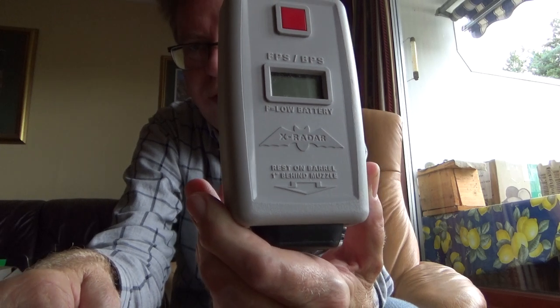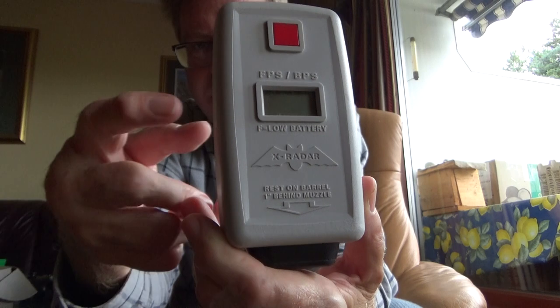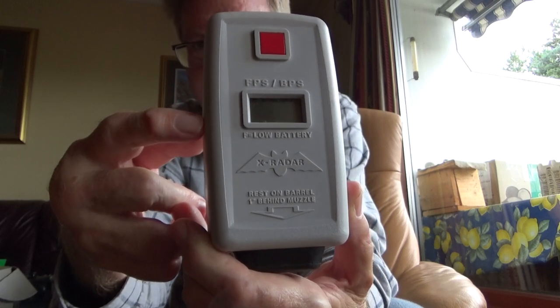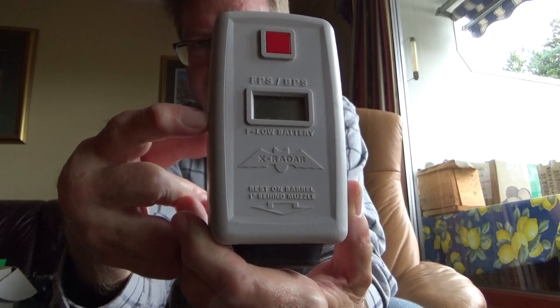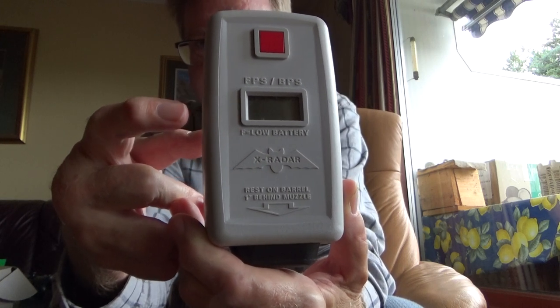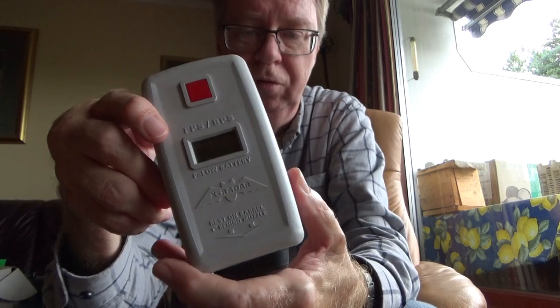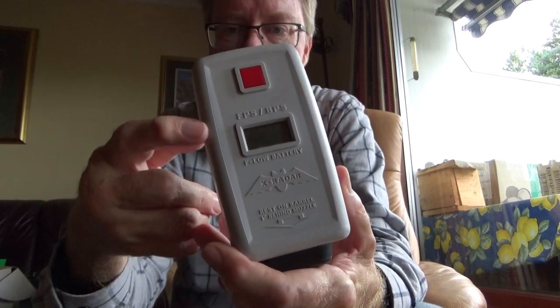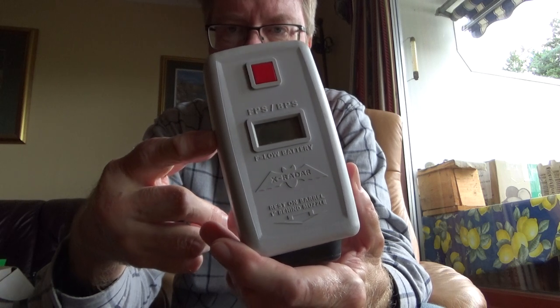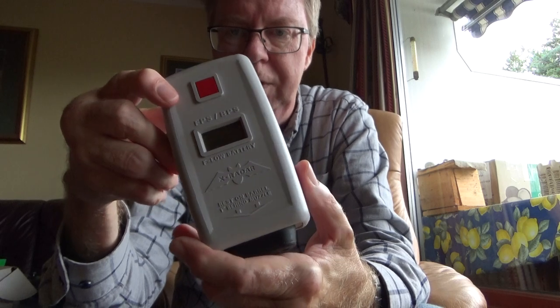I bought it some years ago from GAMON here in Norway. I can't find it anymore at their website, so I don't know if this model is discontinued or something. But I see that they sell the airsoft version, which is even better because it can go as high as 650 feet per second and also do RPMs, rounds per minute.